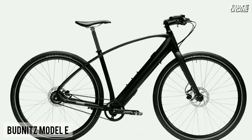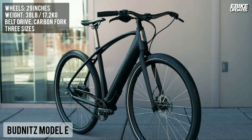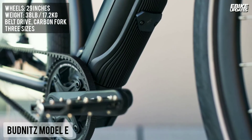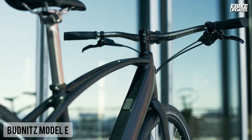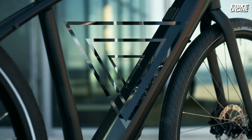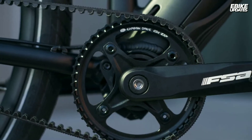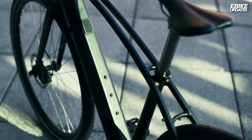Meet the world's ultimate electric bicycle for cyclists. The Budnitz Model E sets a new benchmark for responsive, fast and light electric cycling. Featuring a Gates carbon belt drive, full carbon fork, and the German-made Fazua Evation drive system. The Model E functions without cockpit-cluttering controls and throttles, delivering immediate power exactly when you need it. Fast and ultralight, this electric bicycle is a dream to ride.